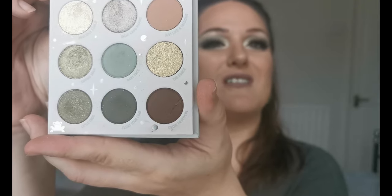I'm just going to swatch these colours for you so that you can see. I'm going to go along the first row, then the next row, then the next row. First, going into 'Precious Cargo' — that one doesn't show up that well; I'm pretty sure it's one of their super shimmer kind of shades. Please excuse the dog. Next we have 'Right Hand Mando' and that one looks — oh, that's nice!